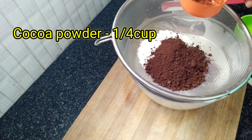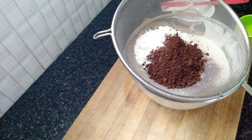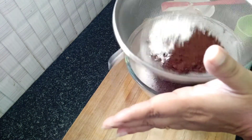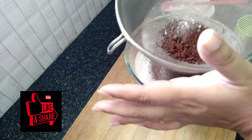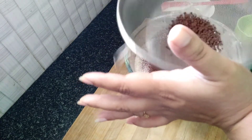Add 1 cup of chocolate cake flour and 1 teaspoon of baking powder, then add baking soda. I also add a little bit of baking soda into the cocoa powder.